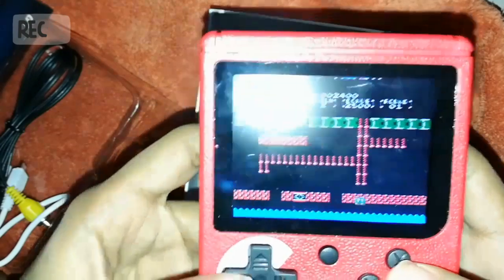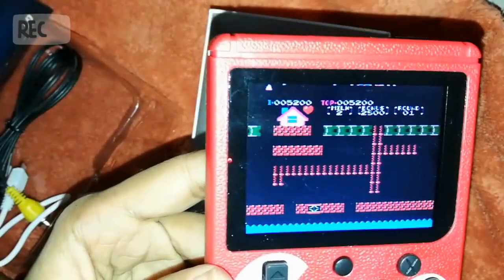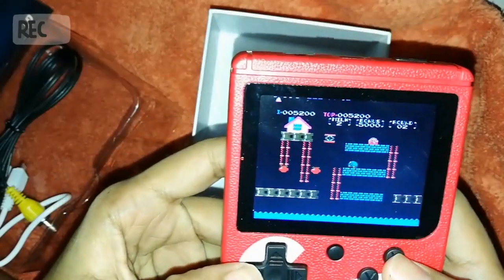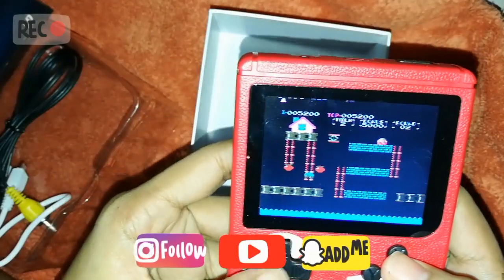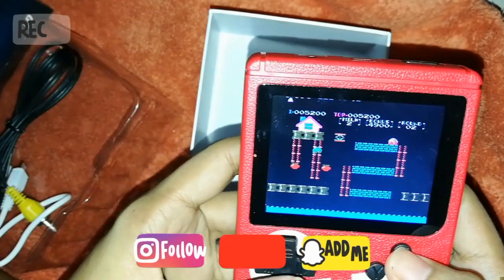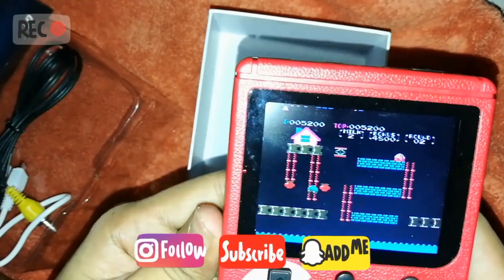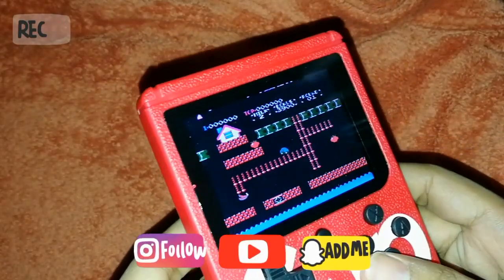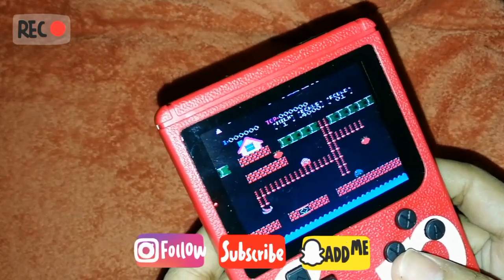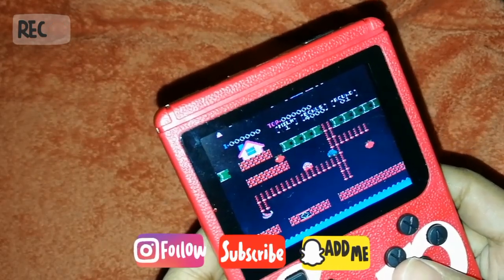So far I really love this gadget. It's really perfect for your brothers or sisters. It's really classic, and I hope that my brother would love this too. I hope you enjoyed the video — thanks for watching, bye!